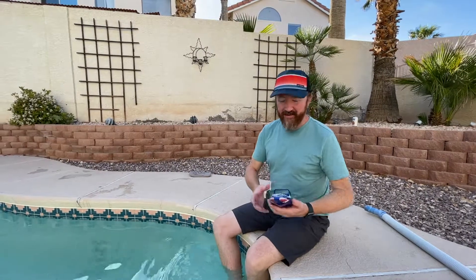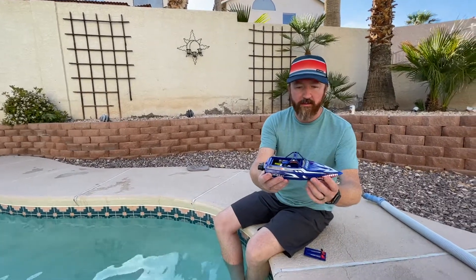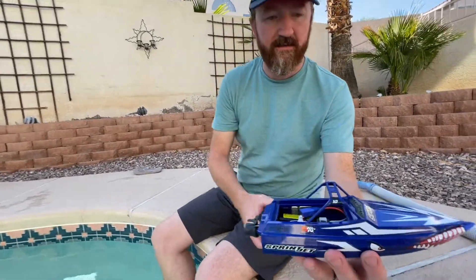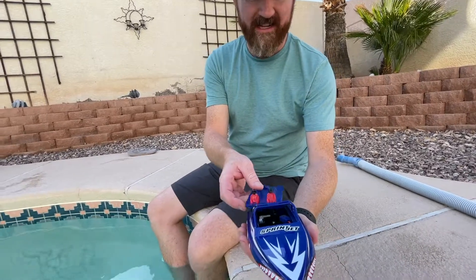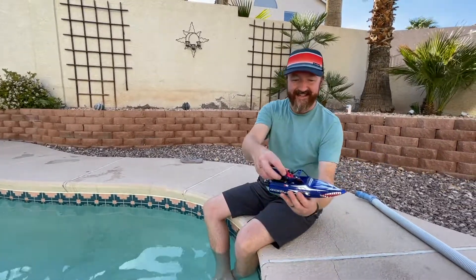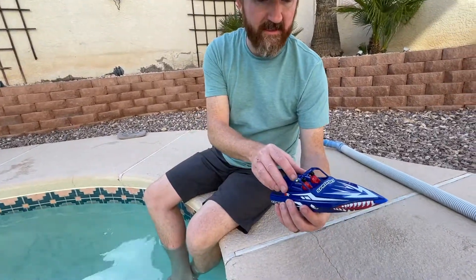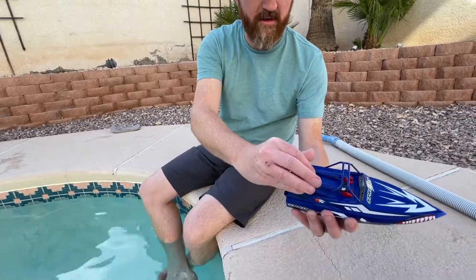We just finished the unboxing, got the battery charged up — took about an hour. While the battery was charging we put the stickers on. This thing is awesome, it totally reminds me of a Yamaha dirt bike, like a YZ or WR. Battery's plugged in, everything's working. Did a quick test with the transmitter — let's put the top hatch back on.